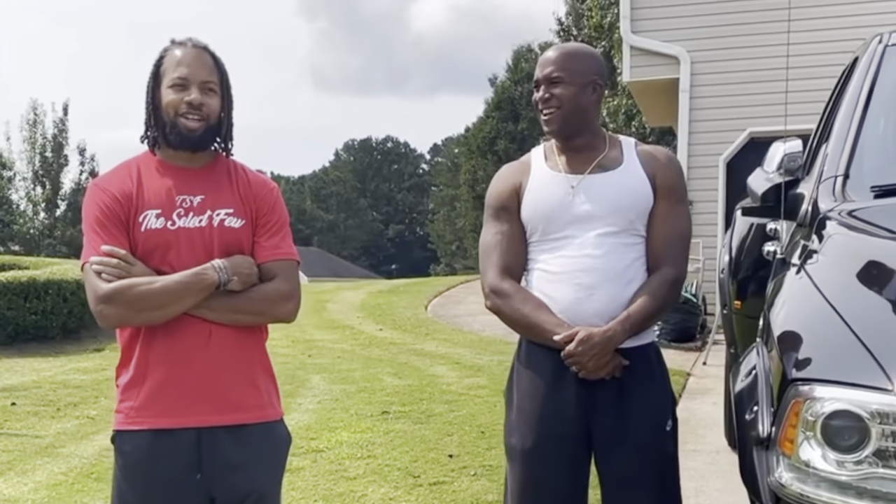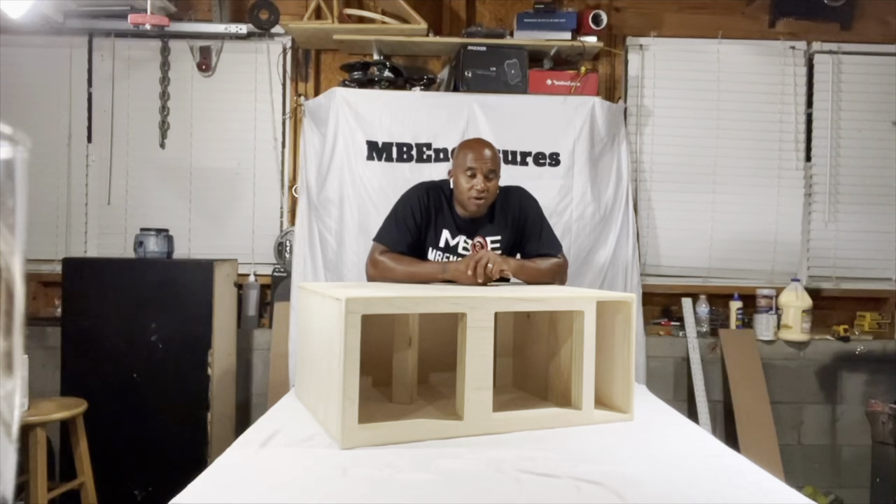That first bass note hit me in the chest and I was just like, there's no way that's too late. MB Enclosures has his own YouTube channel and this guy is an animal when it comes to designing boxes.